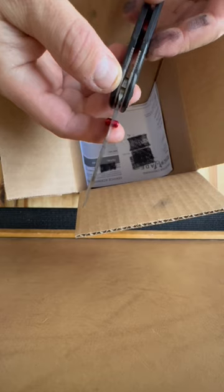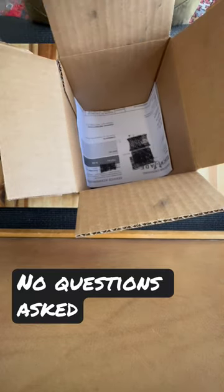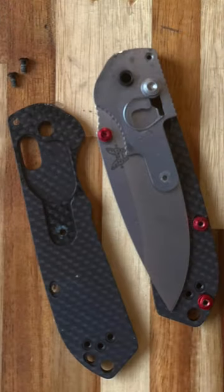I made a call to Benchmade and spoke with customer service. She added a request to check hardness to the order. I knew that this test would require full removal of the blade from the knife, which is a time and labor consuming operation. The Rockwell hardness test leaves dimples on the blade, usually somewhere out of sight.